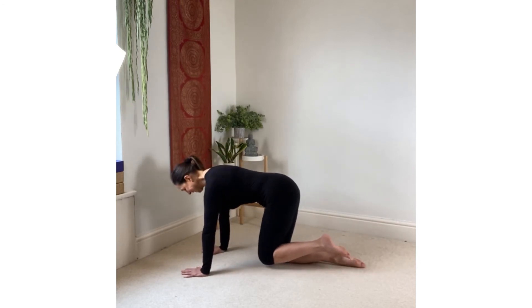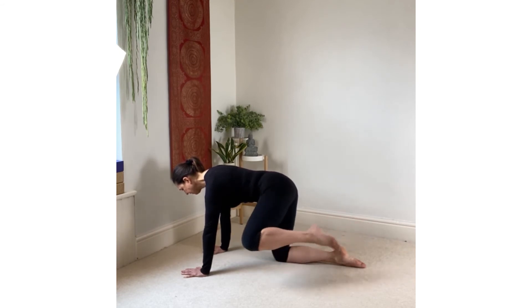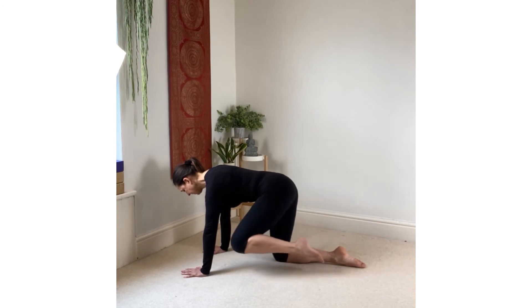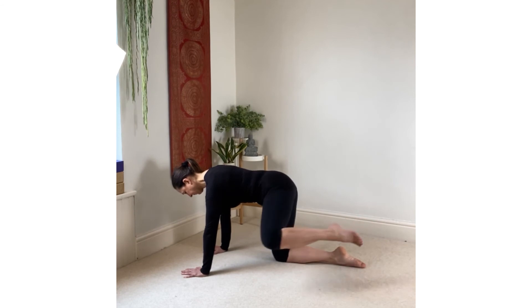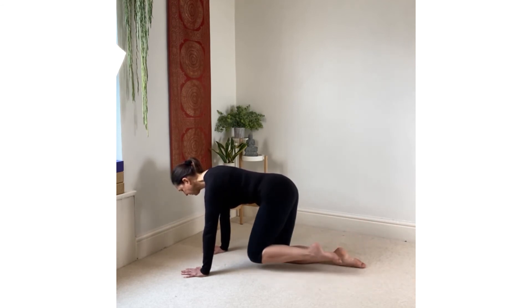Hovering the left knee this time, starting to make those small circles, remembering to keep the spine still and the pelvis level. Then we'll grow the circles, getting bigger and bigger, and then reversing the direction. Starting to spiral the circles in again, smaller and smaller, until you're barely moving.